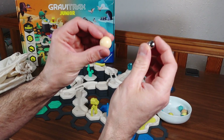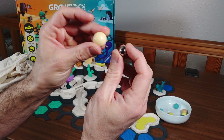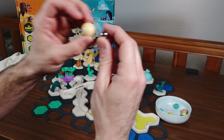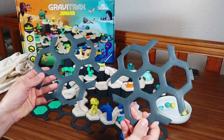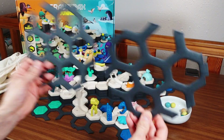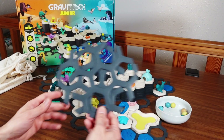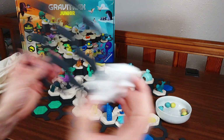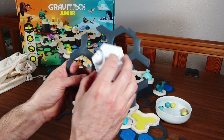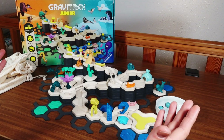As for the marbles, this is a classic GraviTrax marble made from metal, and this is one of the marbles that come with this new system. They are much larger and made from plastic, so they are a little bit lighter. These are the base plates that come with this system — they are made from plastic too, which I actually like; I was never too happy about the original GraviTrax base plates being made from cardboard. The only thing is, the two systems are not compatible, and I'm really a little bit angry about that.